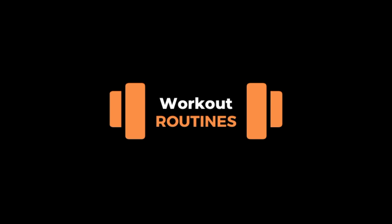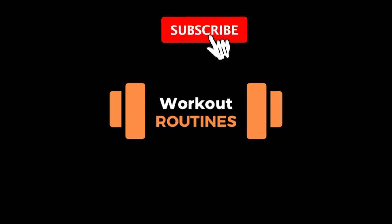Hello everybody and welcome to workout routines. Don't forget to subscribe to us.